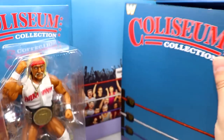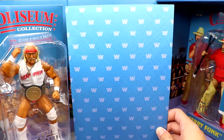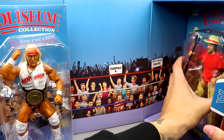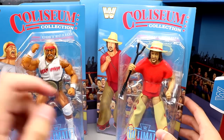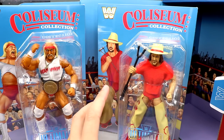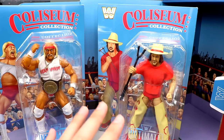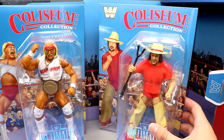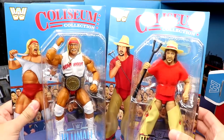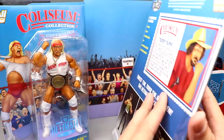The packaging is resealable and includes a Coliseum Collection card that pops out, functioning as both a divider and a background display piece — really awesome. Then there's Terry Funk. Way back when, the reviewer saw an early prototype of this figure and predicted that Ultimate Edition two-packs must be coming, since there was no way Terry Funk would get his own standalone Ultimate Edition. That prediction turned out to be correct.